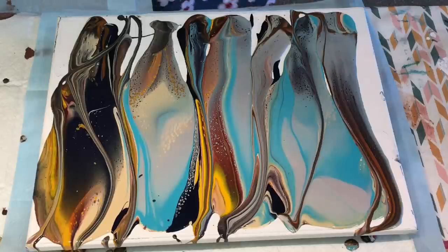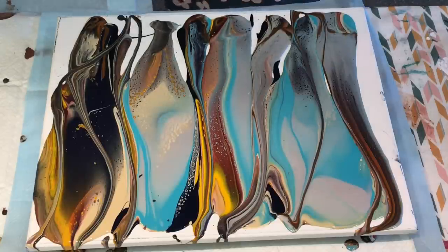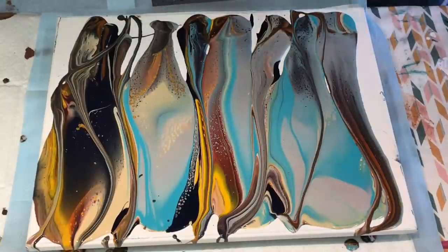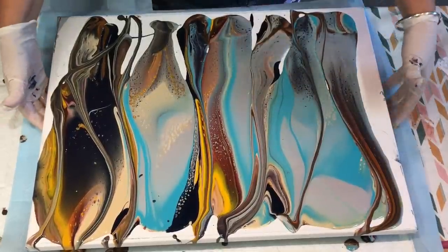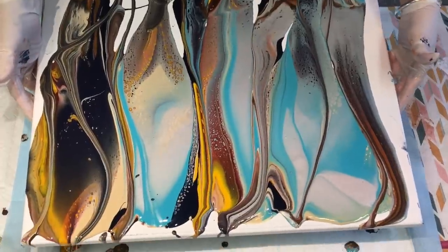No silicone in any of these today but look at the cells popping up! The colours are absolutely to die for. They were all colours from different pours done throughout the week — I mixed and matched. I should keep my mouth shut till I see what I actually get at the end of this craziness.